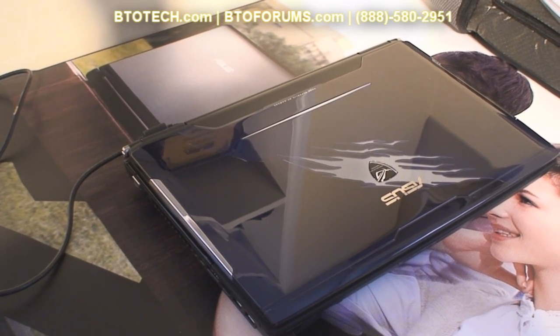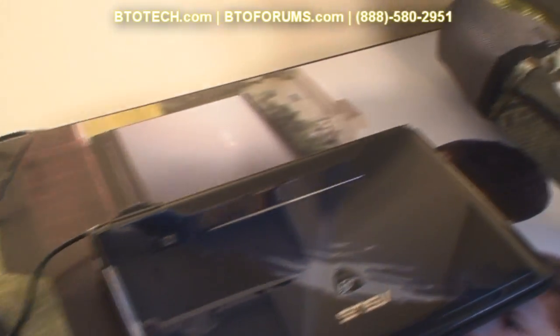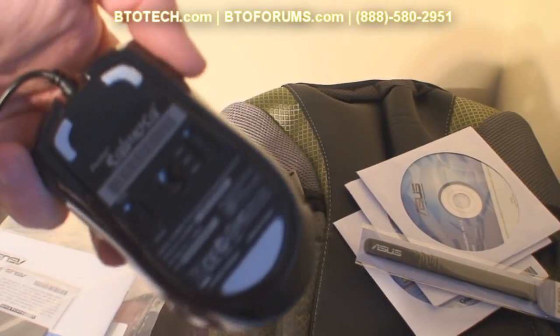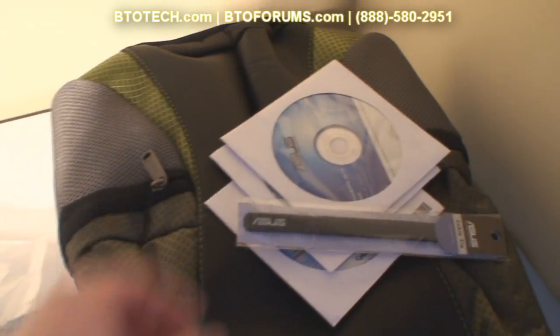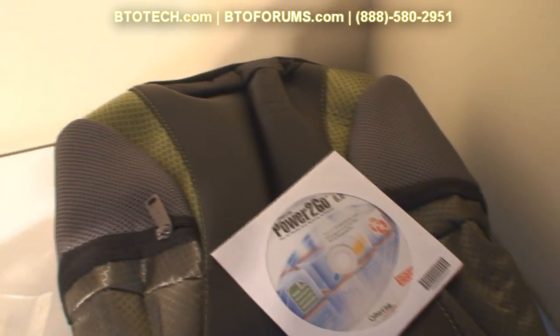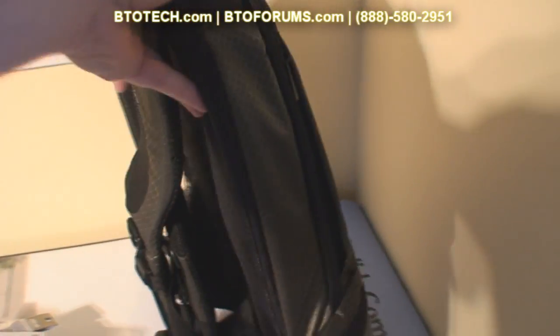This is a review of the ASUS G51JX-A1 notebook, which recently came out at the end of January 2010. This notebook ships with an array of bundled accessories such as this backpack, a Razer mouse which matches the finish of the notebook, a cable tie, recovery media, and a driver's disc. The backpack is branded by ASUS but manufactured by Targus — a very nice backpack.